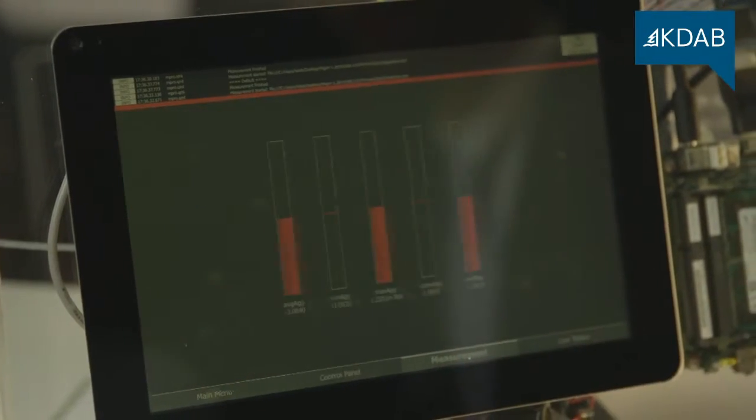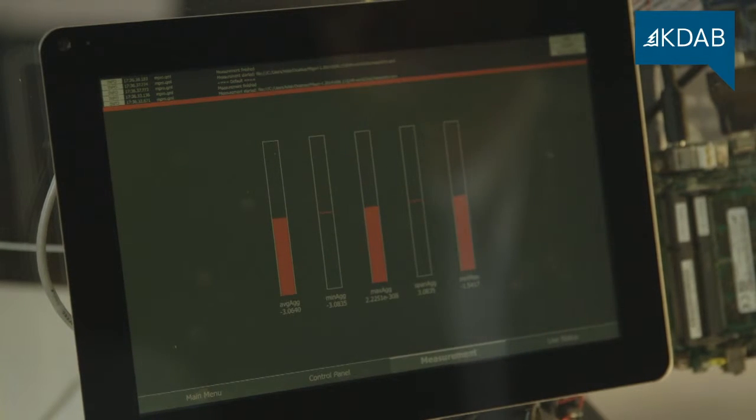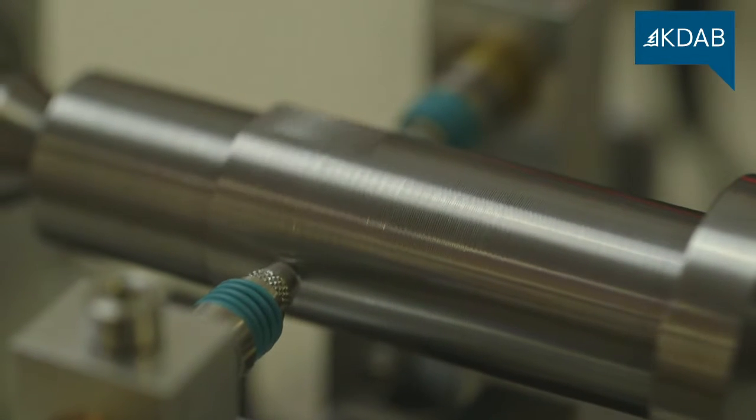But this interface is not only good looking, it serves a purpose. Before, you would have the same kind of measuring station with only an LED saying green, orange, or red, depending on if you are within range.